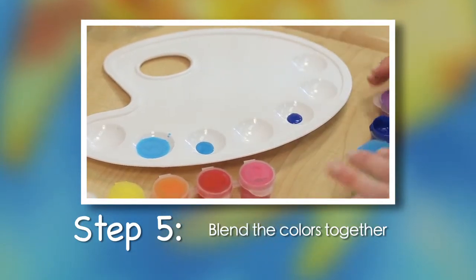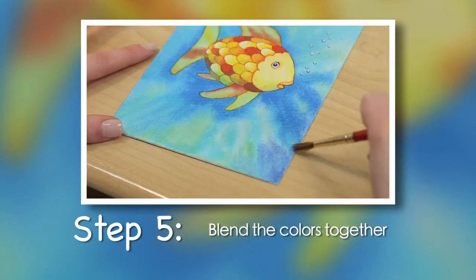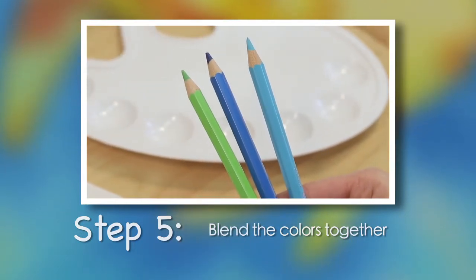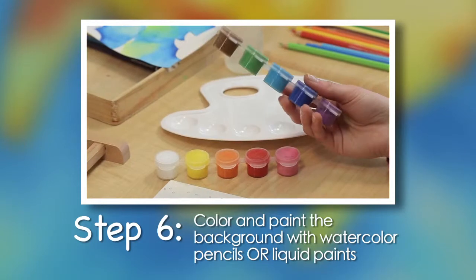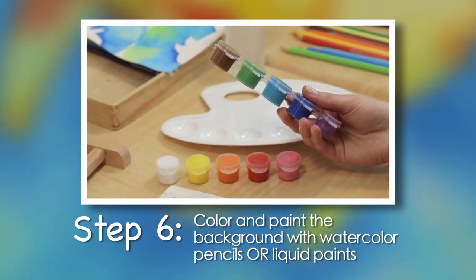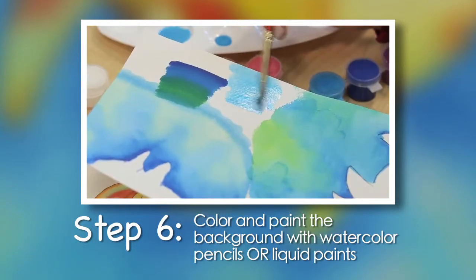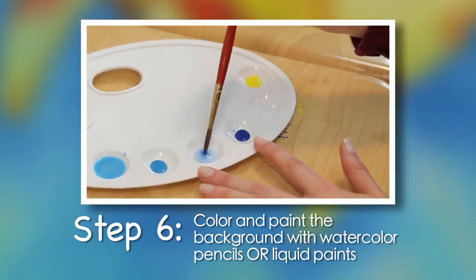Step 6. Color and paint the background with watercolor pencils or liquid paints. Watercolor pencils are easier for younger, beginning artists. Adult supervision is advised if children want to use liquid paints instead. For our background, we will blend dark blue, turquoise, and yellow paint using a tie-dye technique.